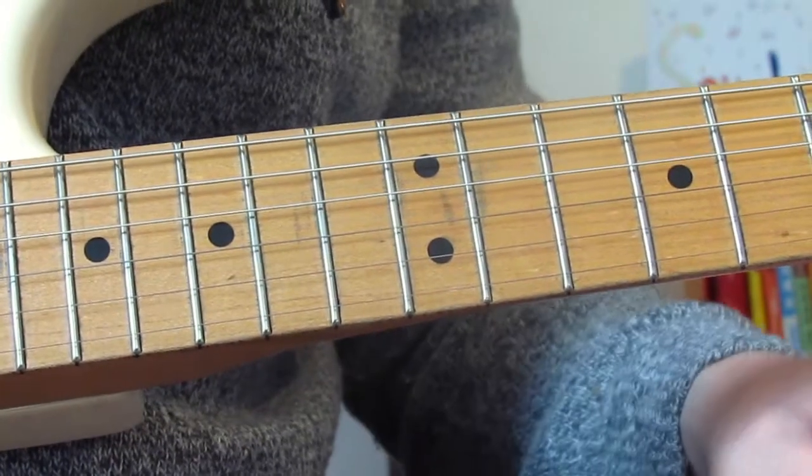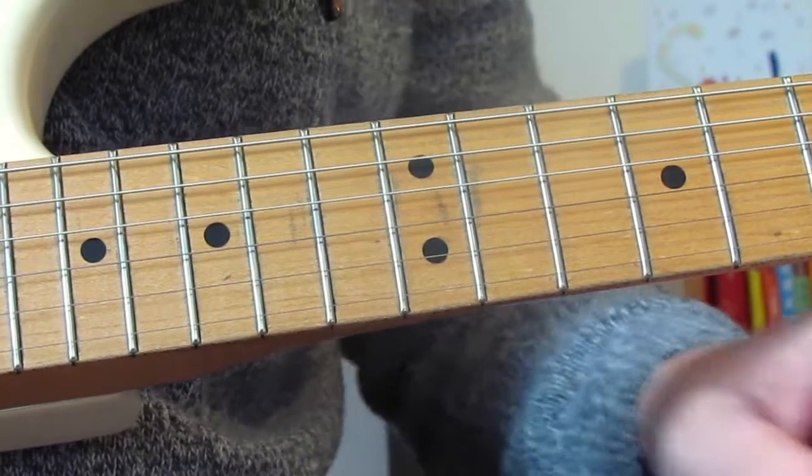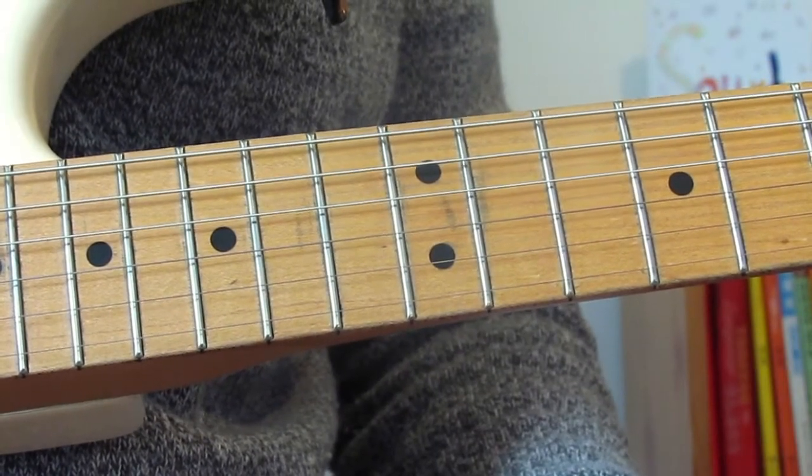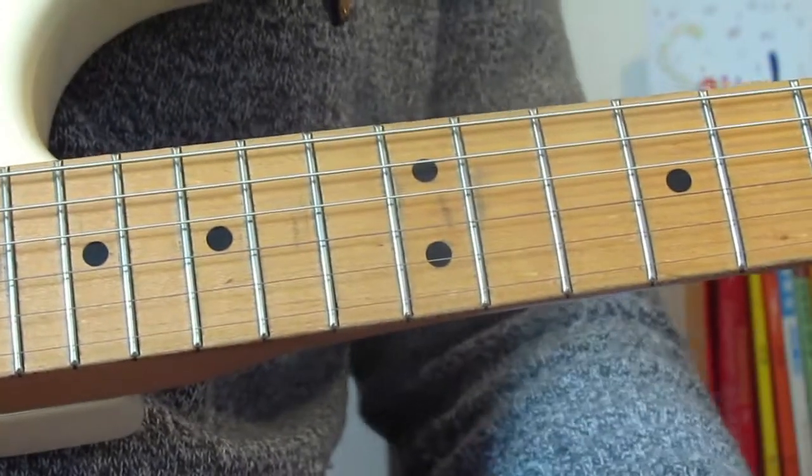Hi guys, welcome to today's lesson on how to play the second solo from All Along the Watchtower — the one that kicks in at about 50 seconds of the track, just after Jimi goes 'hey hey,' which is a cool bit.